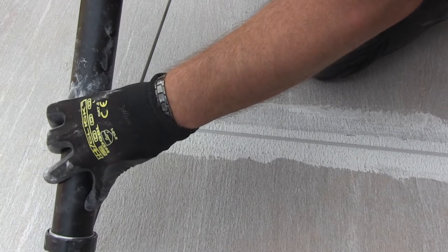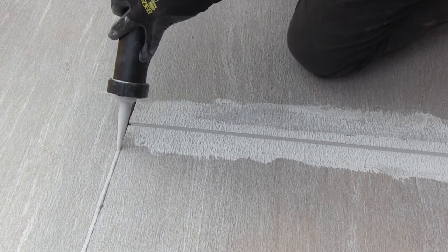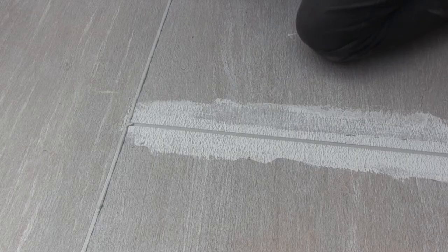Another method is using a grout applicating gun. Whilst filling the tube can take some time, it's much cleaner and quicker to apply into the joints. Just make sure that the grout fills the joint right to the bottom.